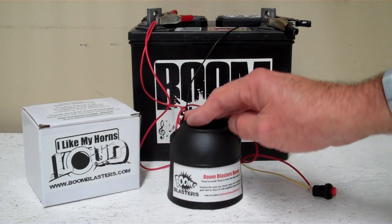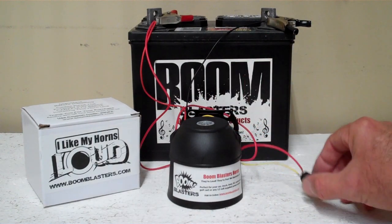Hey everyone, this is our Green Acres Sounds Car Horn, our button version. It comes with a button which is included.